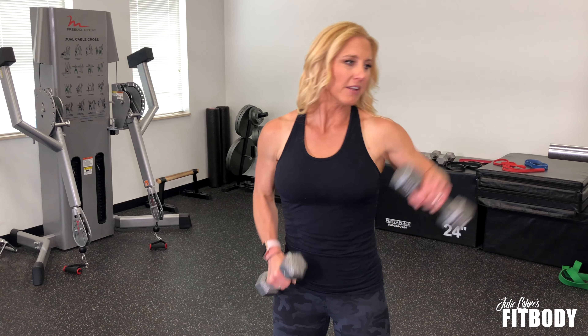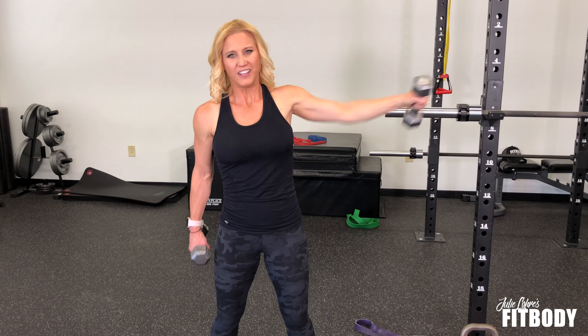If you're using dumbbells, you're going to punch out to the side, so arm is straight across. The longer you hold this, the heavier that weight gets. So you don't have to use very much weight for you to really start to feel it.